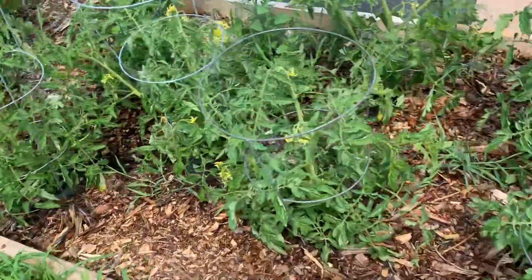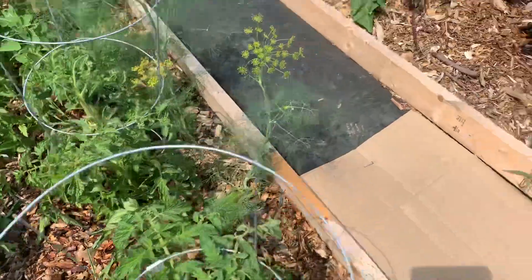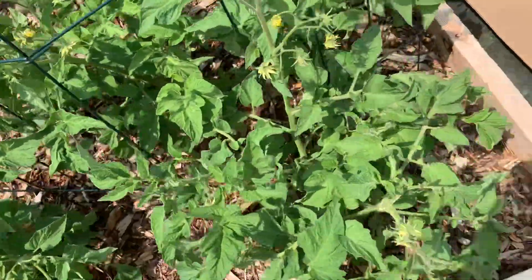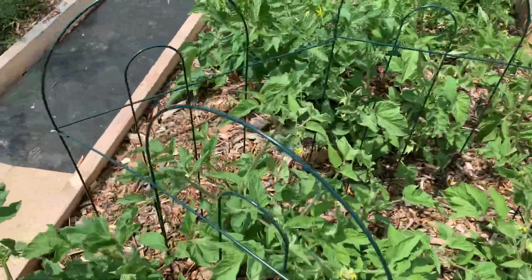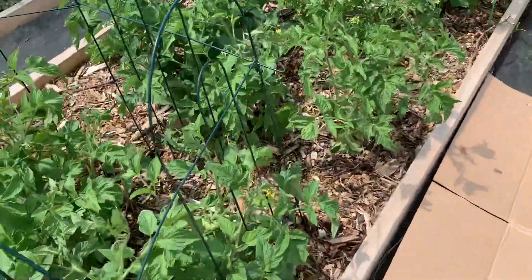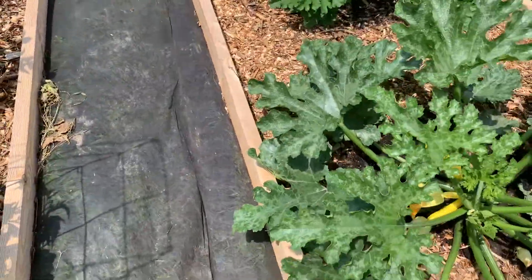Tomatoes — they're doing great. There's a bunch of tomatoes now, so that makes me feel a little better, because it didn't seem like I was ever going to get actual tomatoes. There's lots of flowers. I've pruned it up a little bit and I need to work on that a little bit every day.